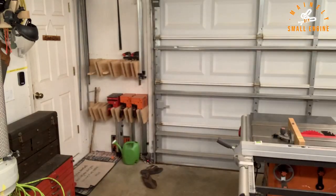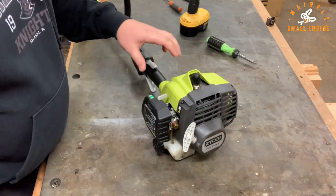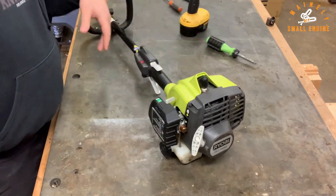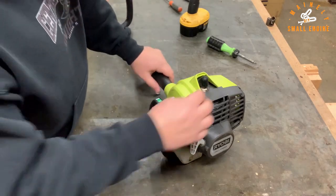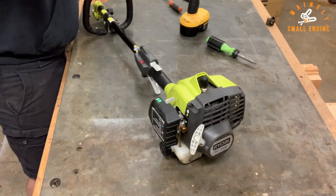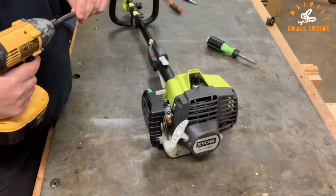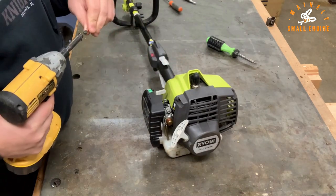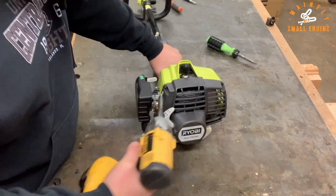Okay, so I got it on the workbench now. I think the first thing I want to do is get this cover off. It'll probably be easier to get the spark plug out as well. It appears most of this is going to be a Torx T20 — we'll just start taking it apart.